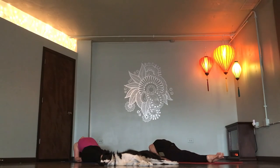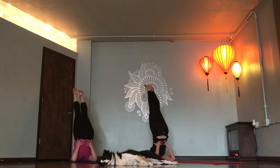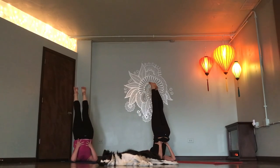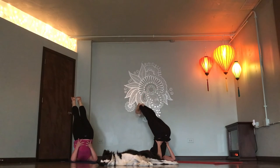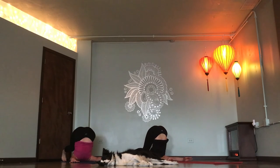Exhale. Expand. Chin to chest. Headstand or shoulder stand. Hips to the sky. Deep breath in. Plow pose. Breathe out. Deep breath in. Deaf man's pose. Breathe out.